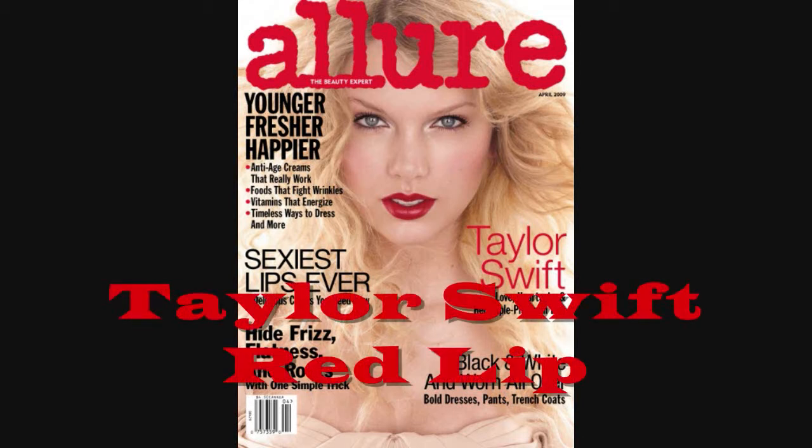In this video, I will be showing how to do the red lip look that Taylor wore on the cover of Allure magazine. All the products will be listed in the description below.